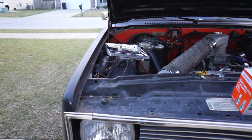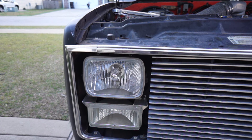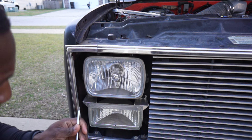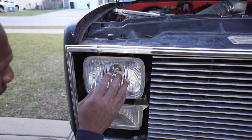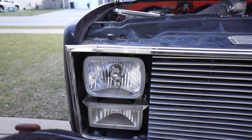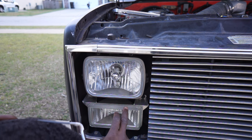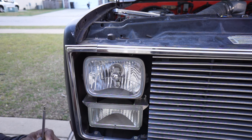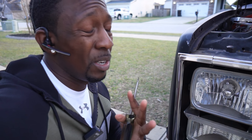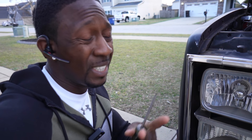All right, gang, so now it's time to remove the headlamp. The only thing we've got to do is remove it so that we can get access to the back so that we can throw in our bulb. You don't have to make adjustments to the adjustment screw up here. You just need to remove the bezel that's around this bulb here, and then it should come right out with no problems at all. We're going to go ahead and remove this bezel around the bulb and we should be on our way.